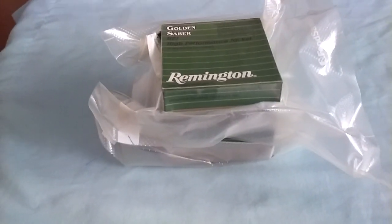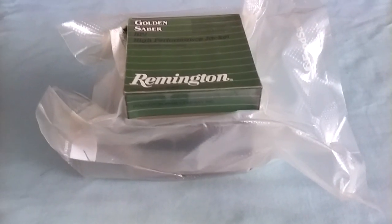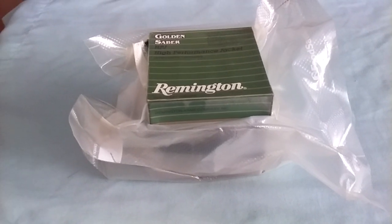Nice couple of bricks. Why would you vacuum pack these? Well, in certain high moisture areas, ammo becomes undependable.